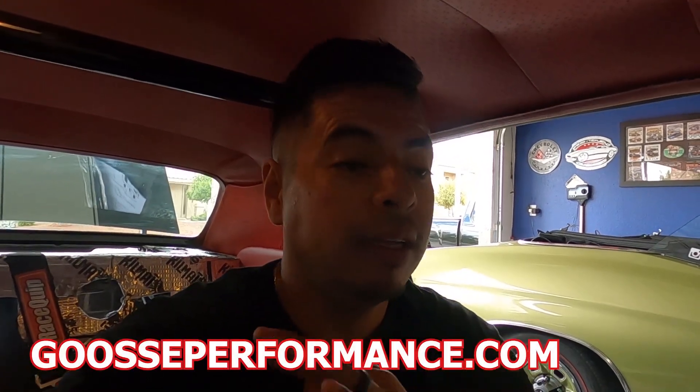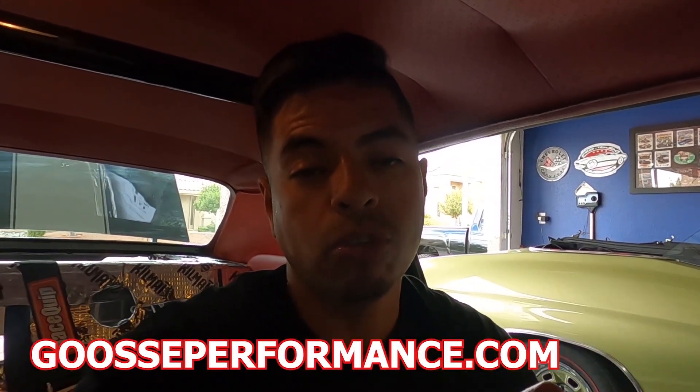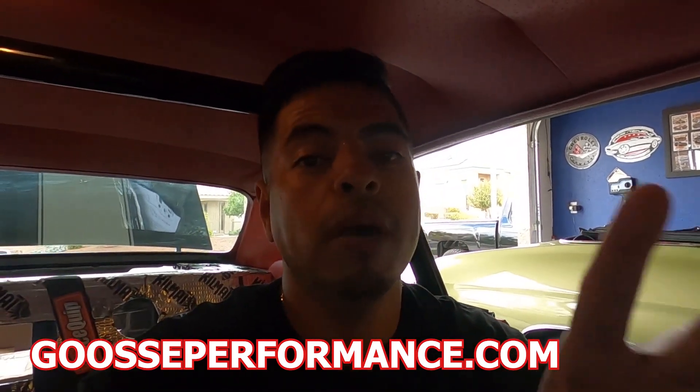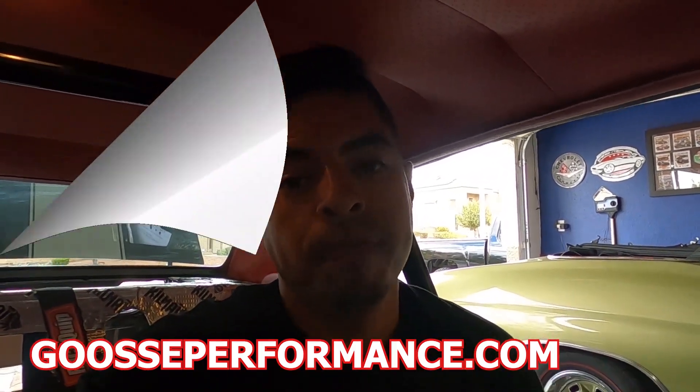Guys, I think that's going to do it for this video — I'm sweating, super hot in here. If you guys haven't already, check out the swag at GoosePerformance.com, link down in the description below. Also, I got the diffuser coming up as well, so stay tuned for that — we're just working on a few things but they will be up soon. I'll keep y'all posted. Stay wrenching!